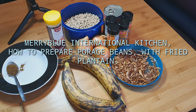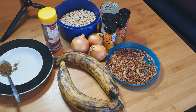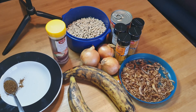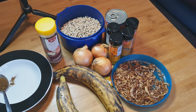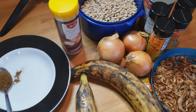Hello guys, good morning, good evening, good afternoon — how are you doing? I hope you are doing great. Happy Christmas in advance! Today we are going to prepare beans porridge, beans and fried plantain. So this is the ingredients I'm going to use to prepare this wonderful delicious porridge beans.